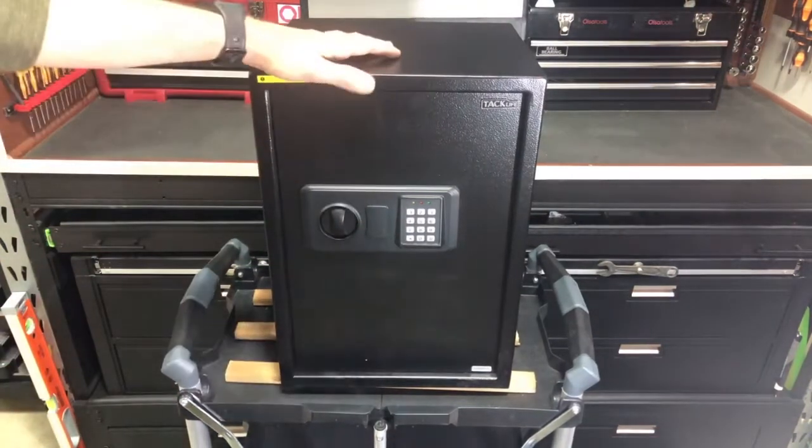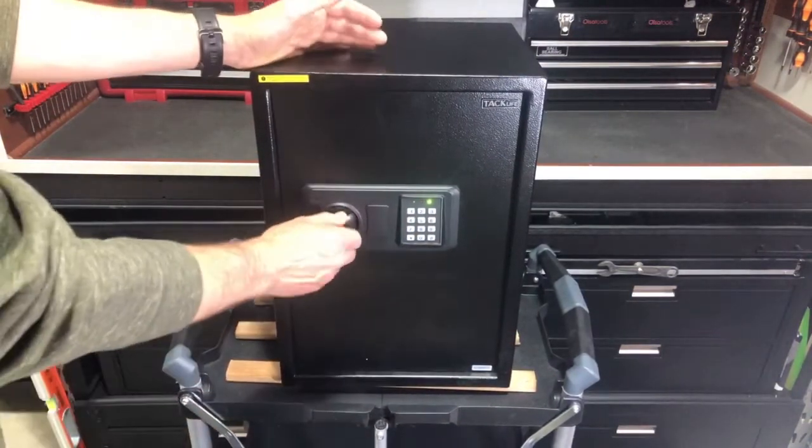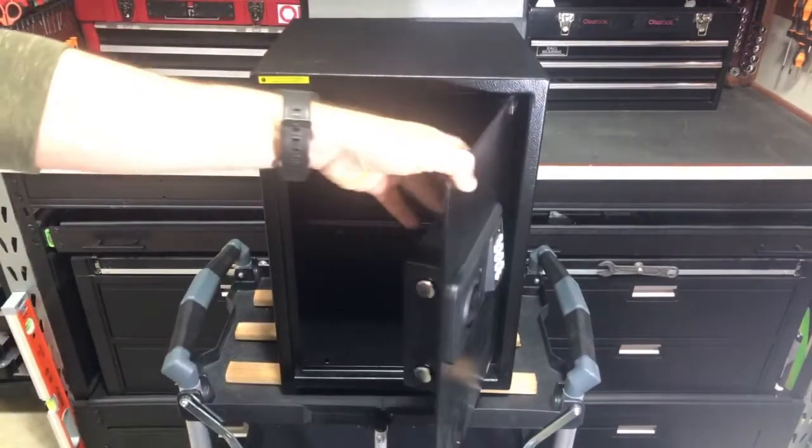Earlier I set the user code of 1, 2, 3, 4 and then you just hit pound — that unlocks it. So that was our user code.